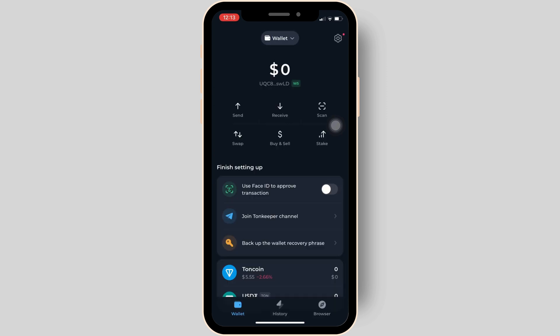Once you have been logged in, it will land you on the home page. In this space you will be able to see the option that says "Buy and Sell" — click on it.